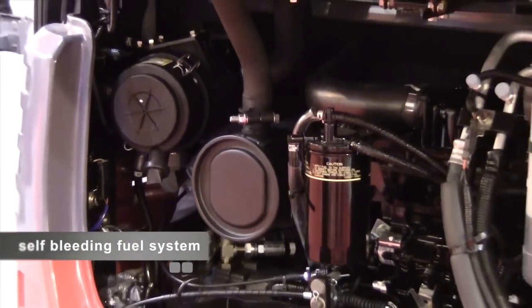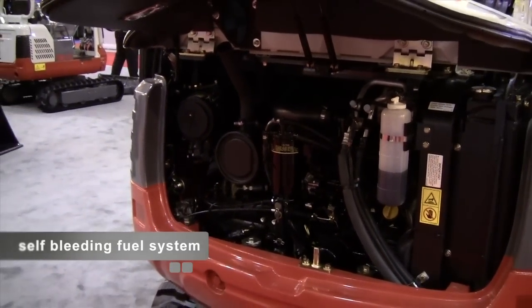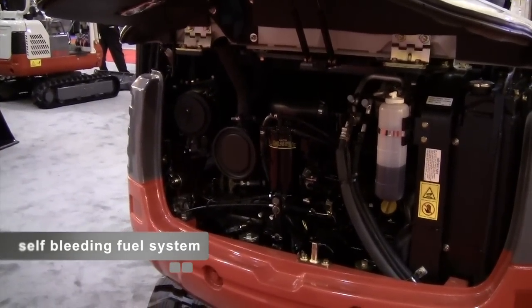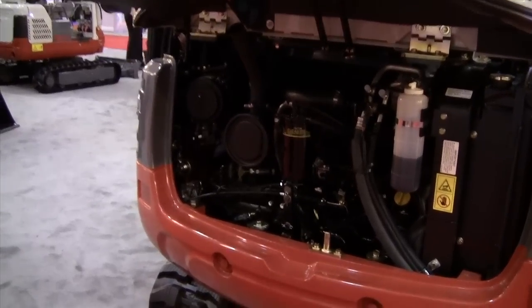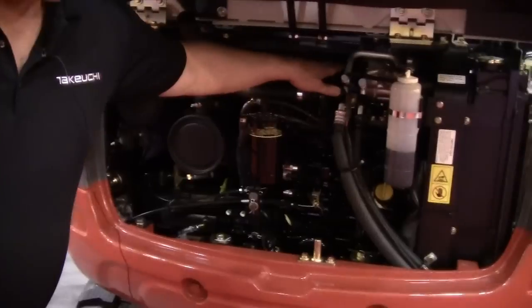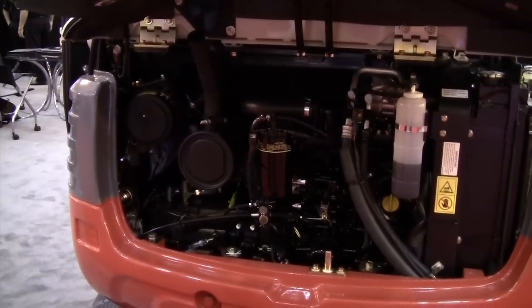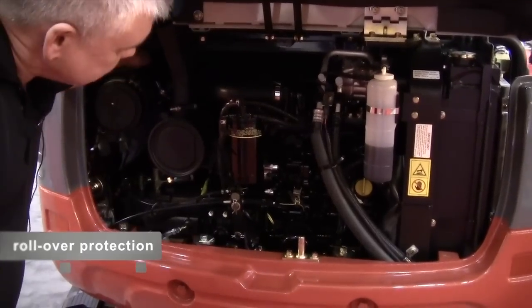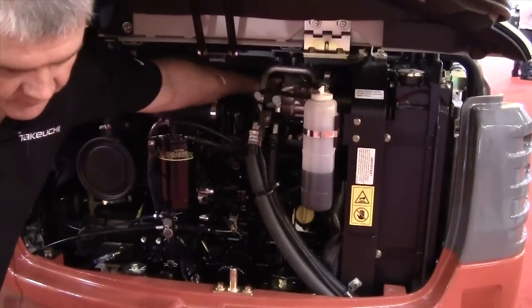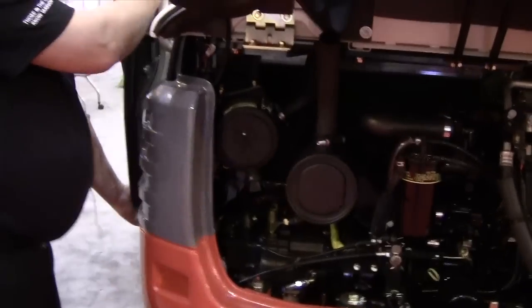With the self-priming fuel system, if it runs out of fuel on the job or on a rental, the customer just fills it up, turns the key on, and in about 30 to 45 seconds you'll be able to start the machine without any bleeding whatsoever. We've also made a change on this machine — we used to use a TOPS (tip-over protection system), but we've now gone to a rollover protection system. With just two bolts located in this area, we can remove the ROPS and gain unparalleled access to all of our hydraulic components.